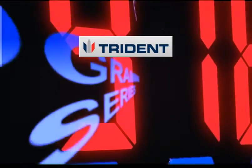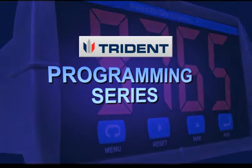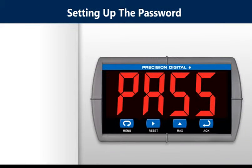Welcome to another installment of the Trident Programming Series. In this video, you will learn how to set up the password. Setting up the password.